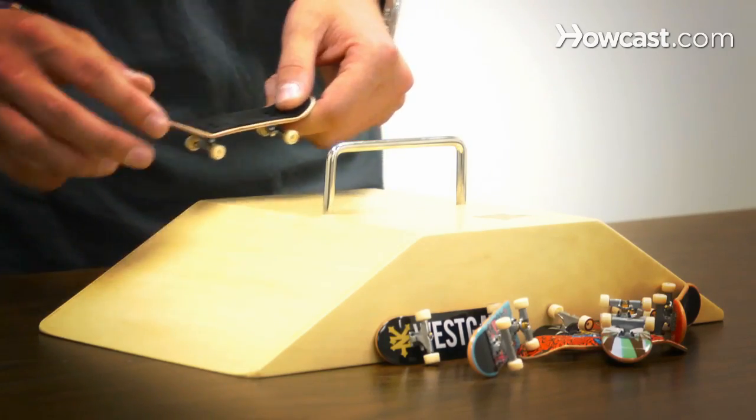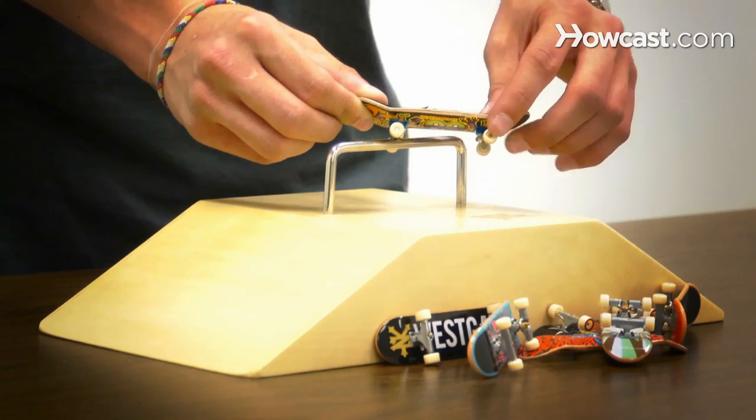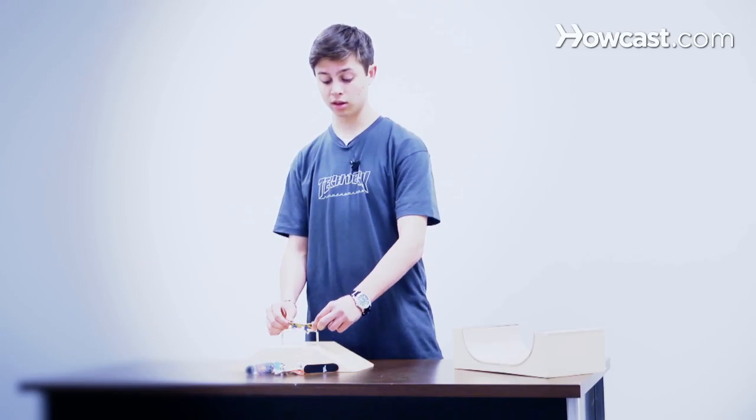A feeble is where your front truck lands on the other side of the obstacle — like that. That's a smith, that's a feeble.